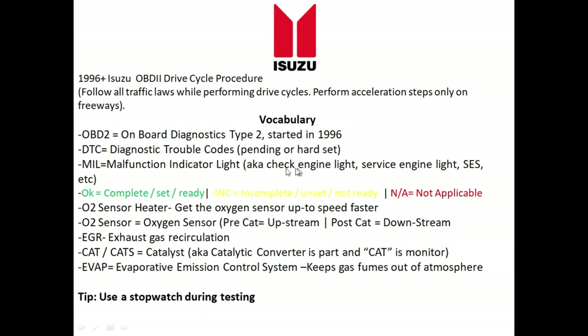MIL stands for Malfunction Indicator Light, also known as the check engine light or service engine light. When using an OBD2 reader, 'complete,' 'set,' and 'ready' all mean the same thing. 'INC' is short for incomplete, 'unset,' and 'not ready.' 'N/A' basically means not applicable — so if you see a monitor that says N/A next to it, go ahead and skip that monitor.